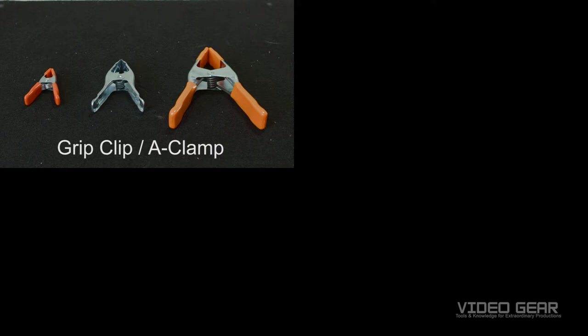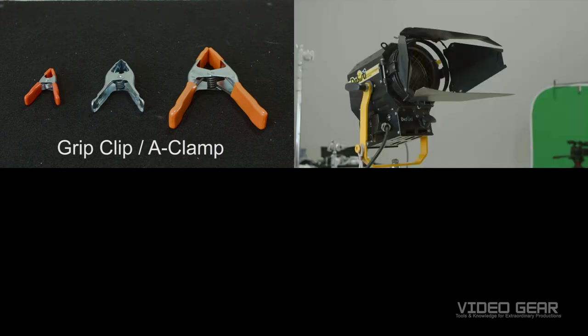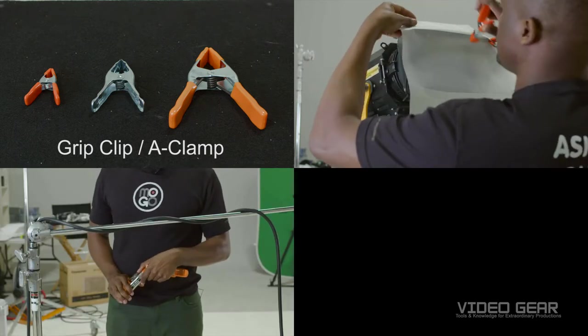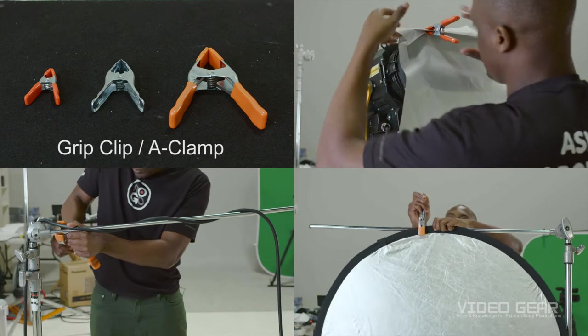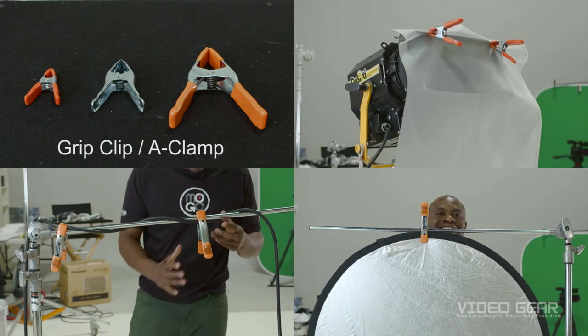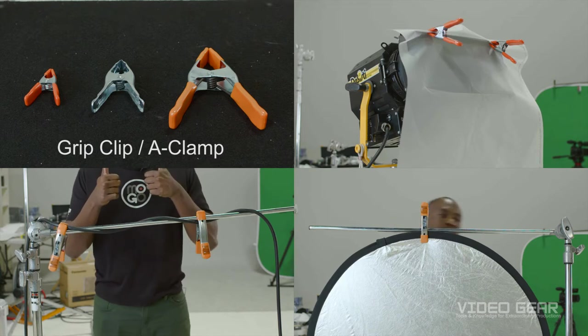Here's the most popular clamp that I use on set, which is the grip clip or A clamp. I use this to attach gels to lights, secure cables to c-stands, and attach reflectors. These come in various sizes. I usually have two to four on my belt buckle for production at all times.